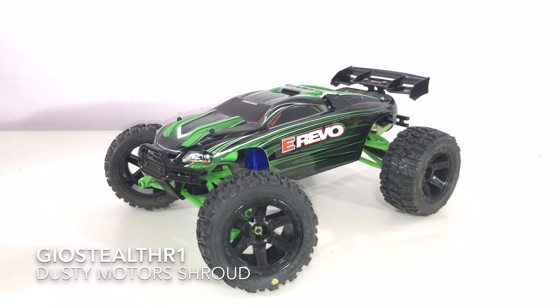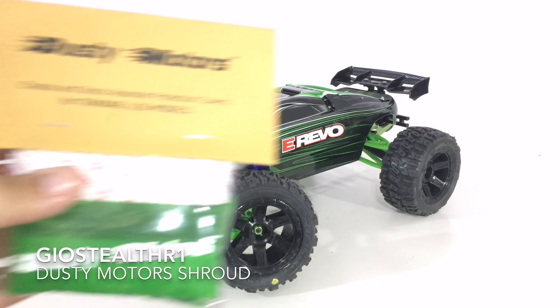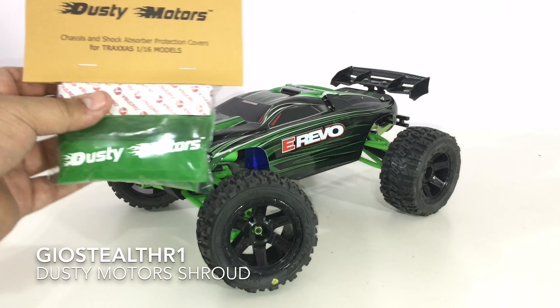What up YouTube, this is GeoStealthR1 and I'm coming to you with a follow-up update with my Traxxas E-Revo 1/16 scale. My New Year's resolution was to totally upgrade my Mini E-Revo and I'm going to do that. That's my quest to complete my fully customized 1/16 scale Mini E-Revo.